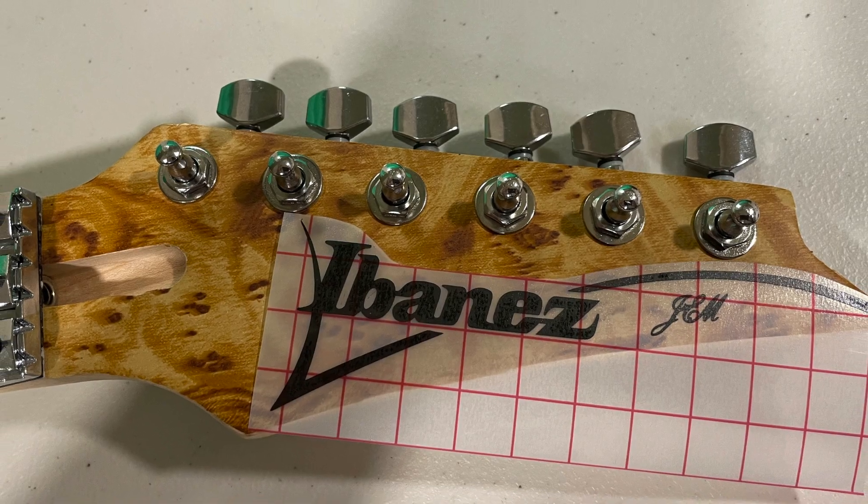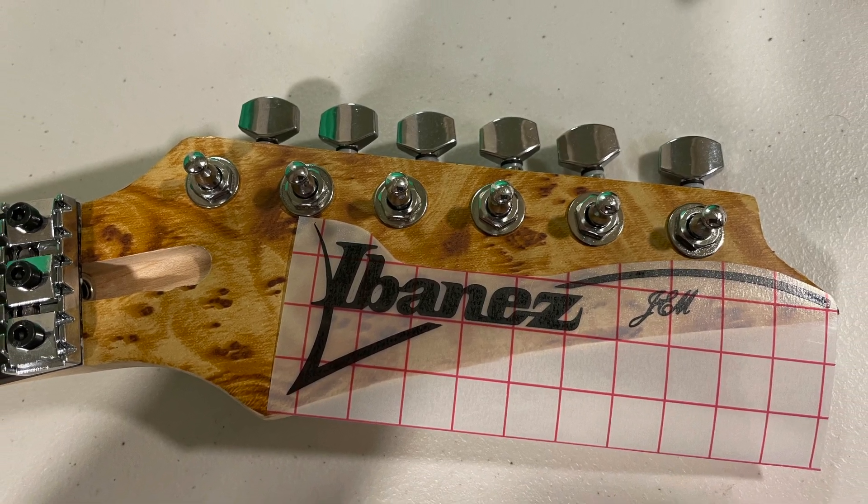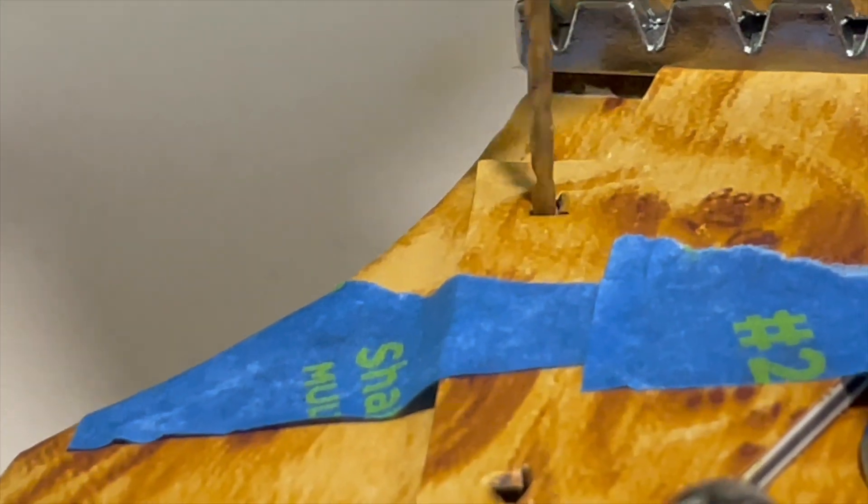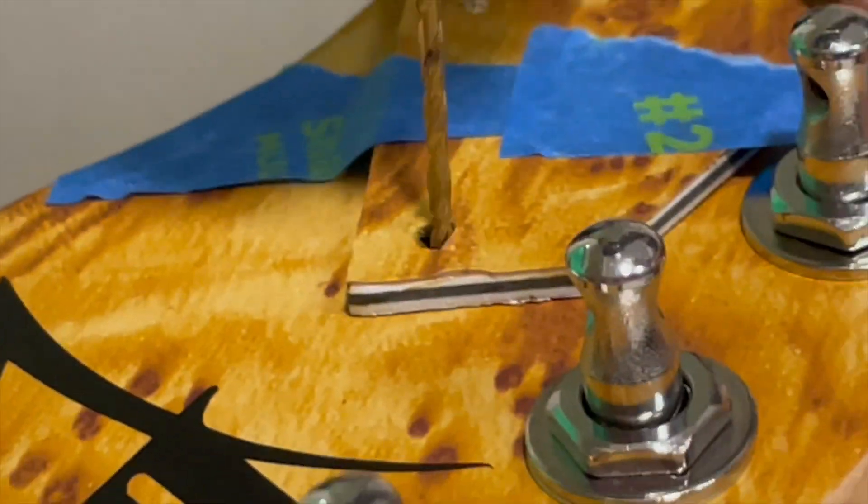And here I am fitting the headstock decal with the tuners temporarily installed. Here I am drilling the holes for the truss rod cover and the tuners.